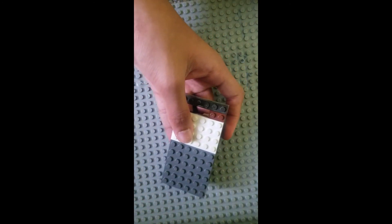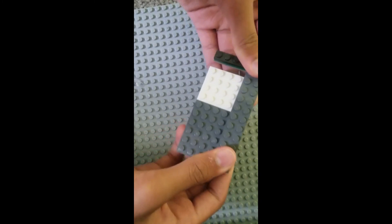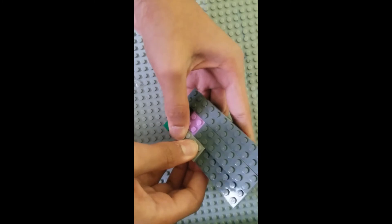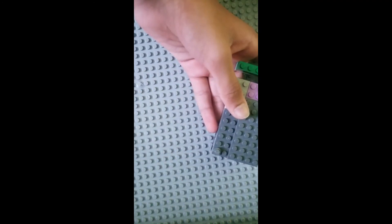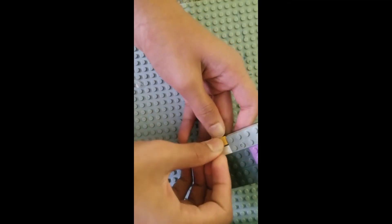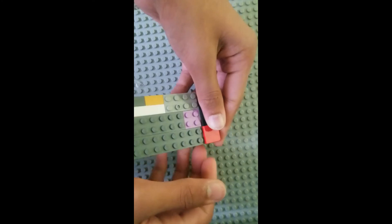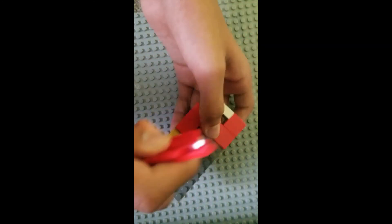Then you're going to need a 1x4 plate, another 2x12 plate (you don't have to have it, use other plates), another 1x4 plate, a 2x8 plate, a 2x2 plate, a 2x4 plate, and a 1x8 plate. Now fill this with tiles: a 1x1 plate, a 1x6 tile, a 1x3 tile, a 1x2 tile, a 1x4 tile, a 2x2 tile, 2x4 tiles, and then 4 1x8 tiles.